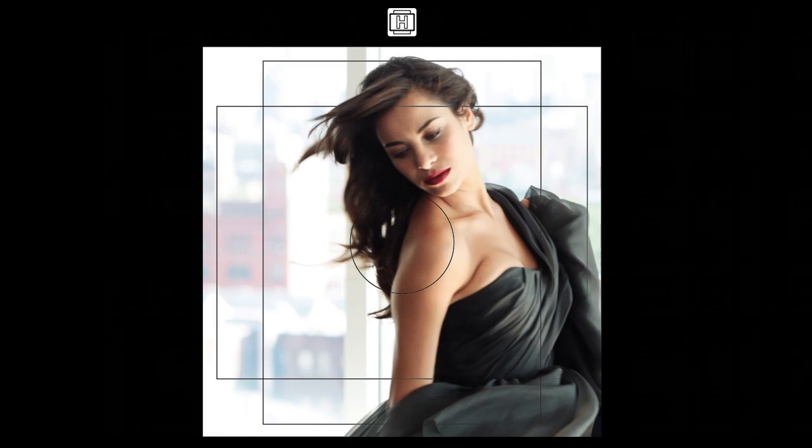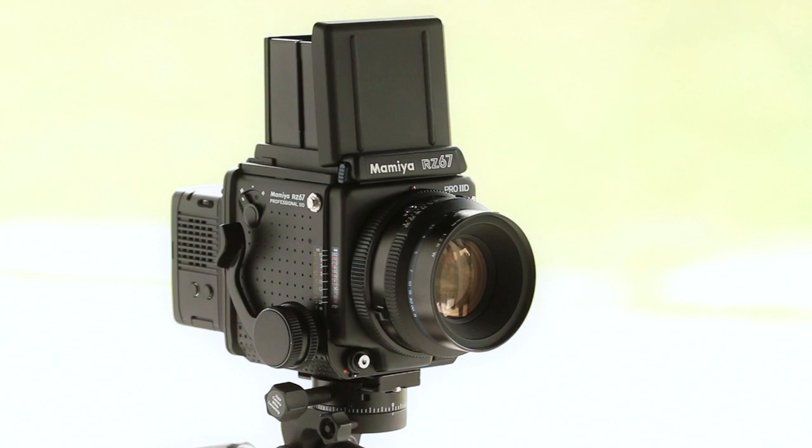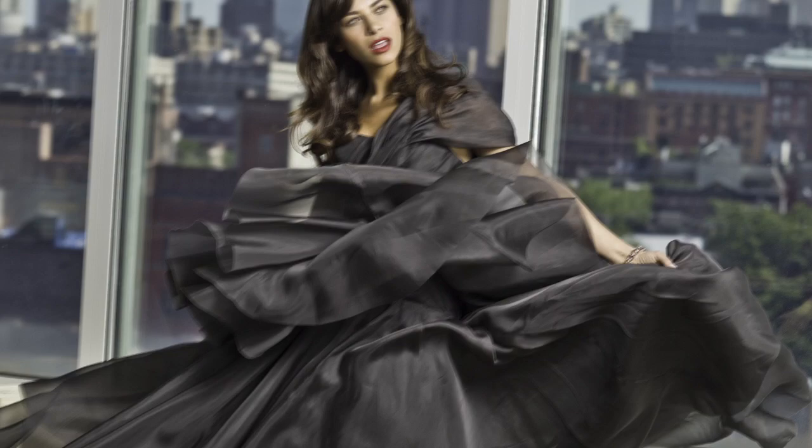You can also customize the camera with any of the RZ system accessories. The Mamiya RZ lenses have always been among the finest available, from the 37mm fisheye to the 500mm Apo — they're all exceptionally sharp and obtain the highest amount of digital resolution.